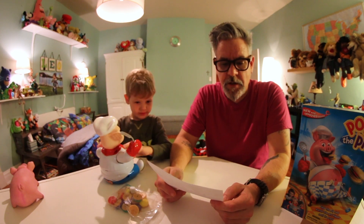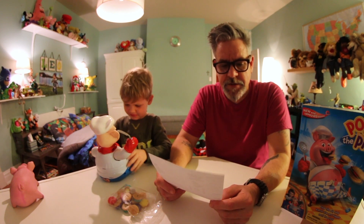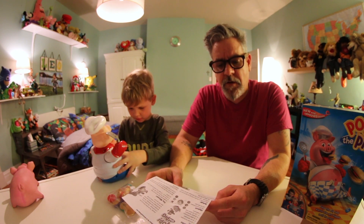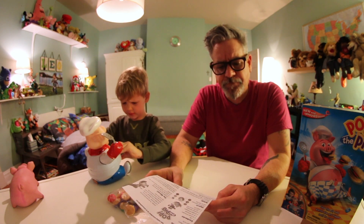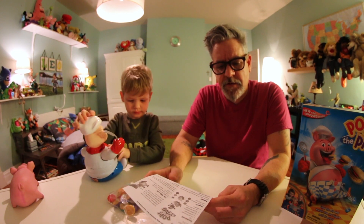So how do you play? Youngest player rolls the die. If the die shows a color, the player picks a hamburger that color. If the die shows all four colors, the player picks any color hamburger. Look at his belly! On the bottom of each hamburger you find a number from one to four. Insert the hamburger all the way into the pig's mouth using two hands, one on top of the other, push down on his head the number of times indicated on the hamburger until you hear a click. Each time you push down on his head, the belly grows.